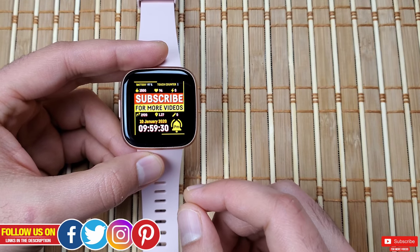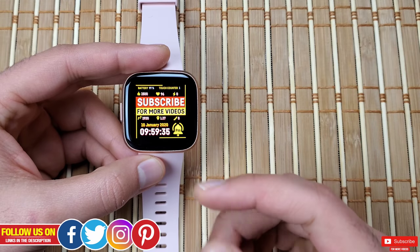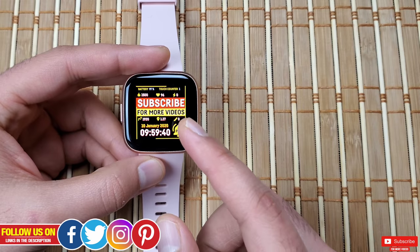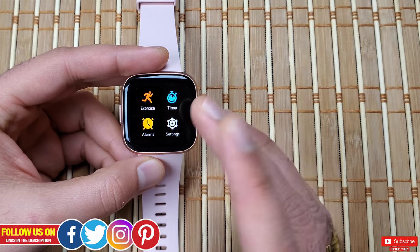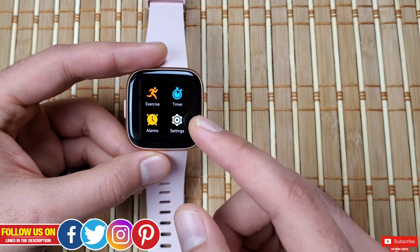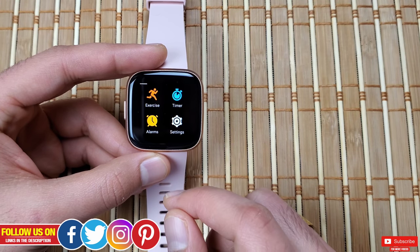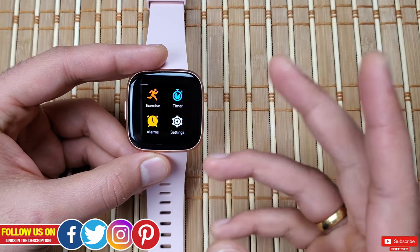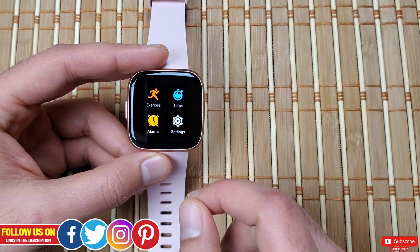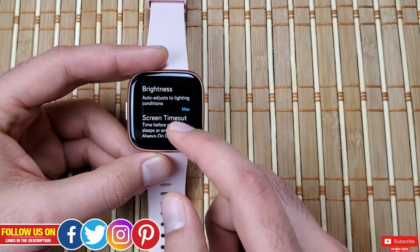Let's start with a scenario where your screen is working and you want to factory reset the watch to its original manufacturing status. This option will erase everything from the watch and make it as if it just came out of the box for the first time. This process is also known as a hard reset. You can use this option if you're going to sell your watch or give it to a friend or family member so your data does not go to the next person. To do this, go to Settings in the app menu, then scroll all the way down to find 'About.'